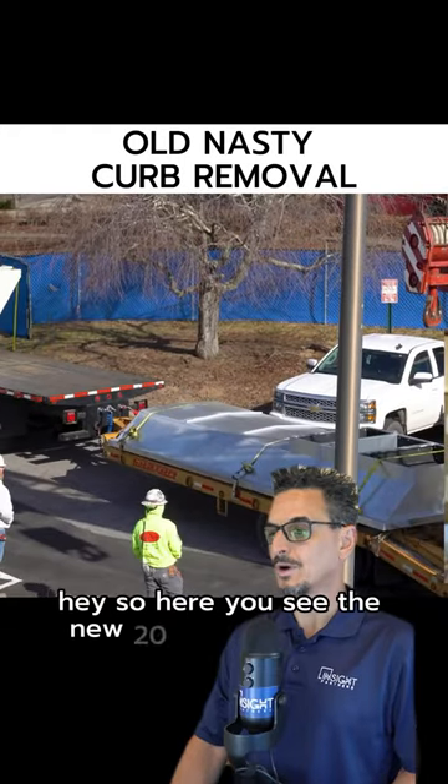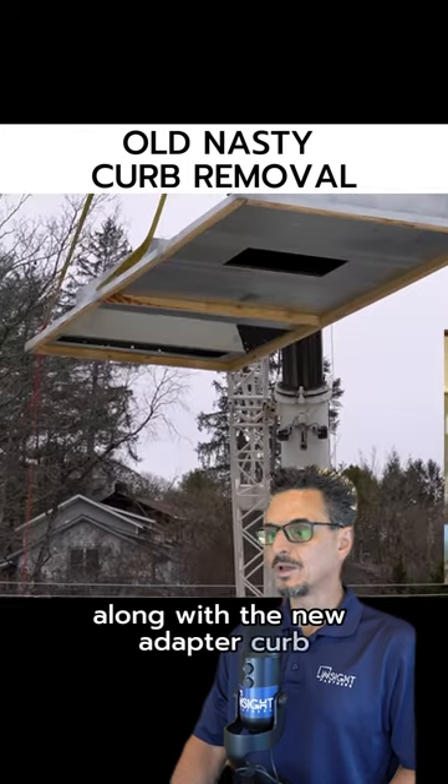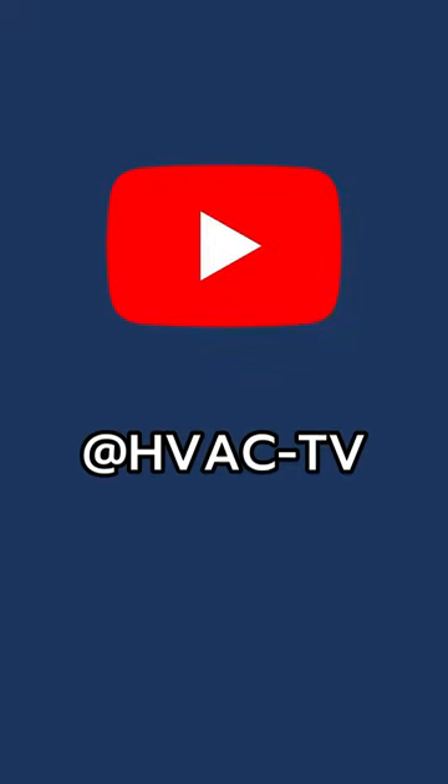Here you see the new 2010 AM units rolling in along with the new adapter curb. Now we're going to hoist this thing up there.